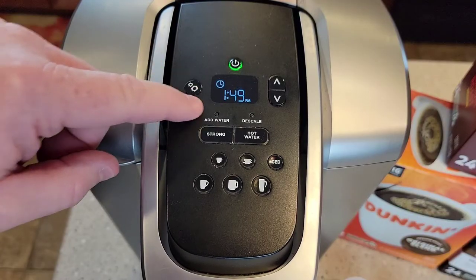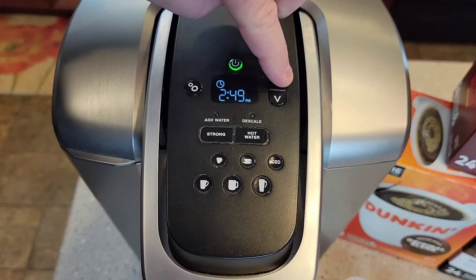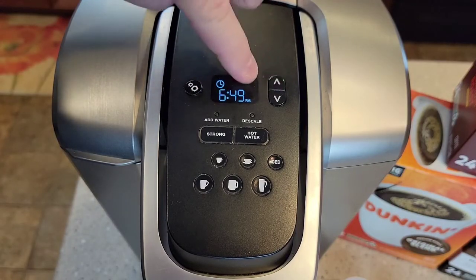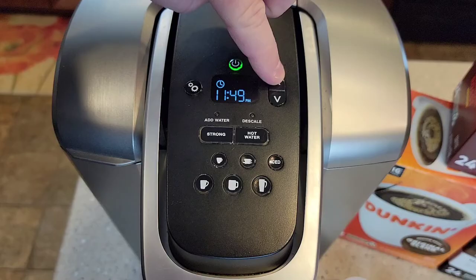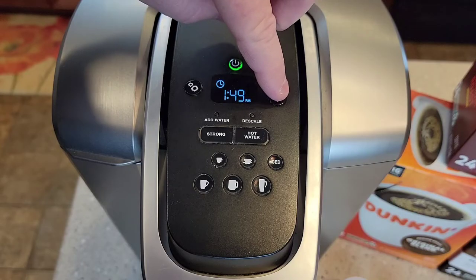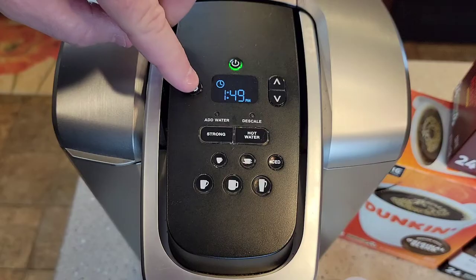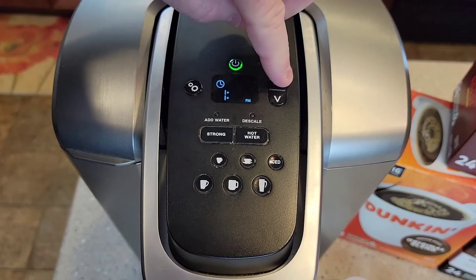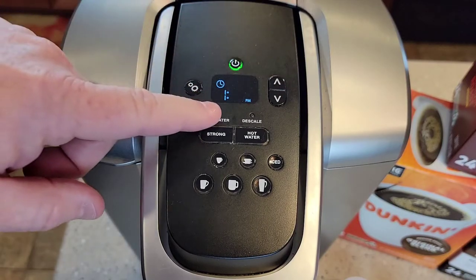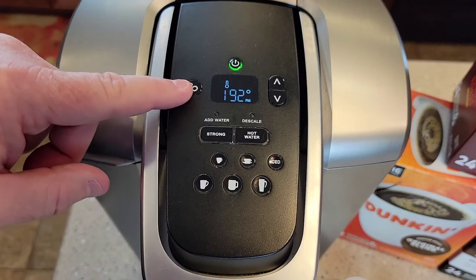Just hit this button one time. Now that's a clock symbol — that's not a timer. So now you're just going to set the time, and it's only got a PM light. So if you want AM, make sure the PM's not showing. So right now it's 1, and then press the button again and do minutes. It's 1:51 PM right now. Then just press again, and that's how you set the time.